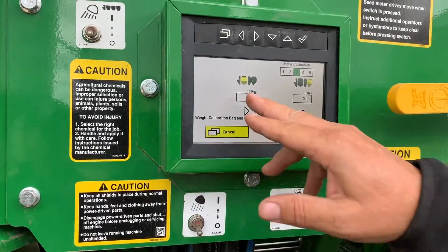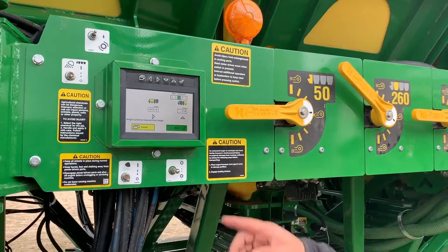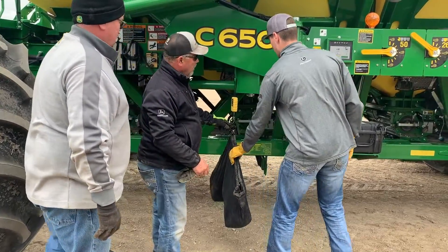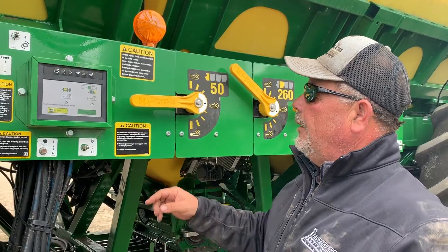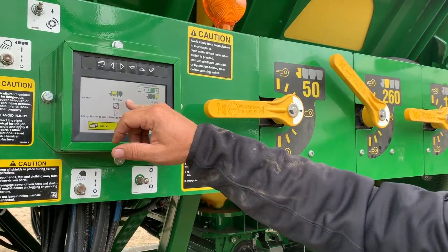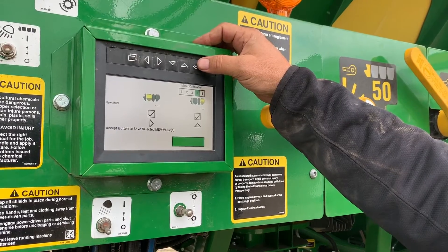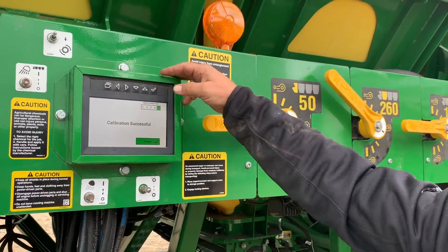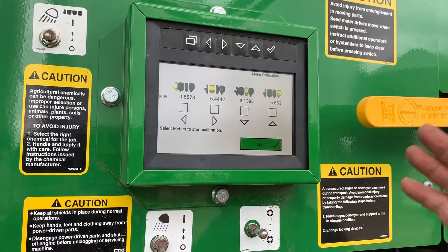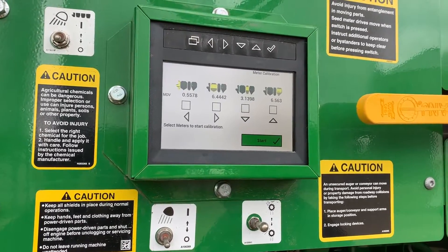Now we're going to pull our bags off, weigh them, and put our weights in. We got 40.23 pounds entered for the front meter, and 23.96 for the rear. That gives us our meter verification MVD values right there. Calibration successful — accepted. We went through the calibration and you can see our meter verification numbers on the front tank and the rear tank. It's automatically sent those to the cab display, so now all we've got to do is go to the field, unfold, and go seeding.